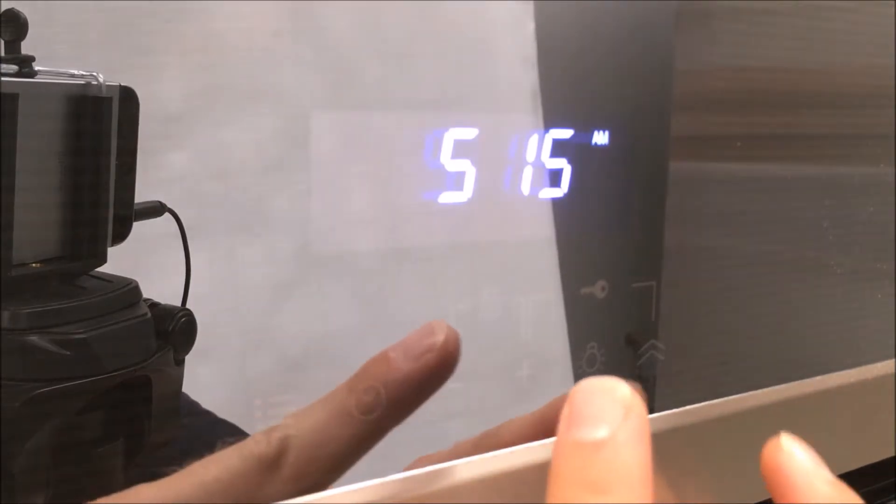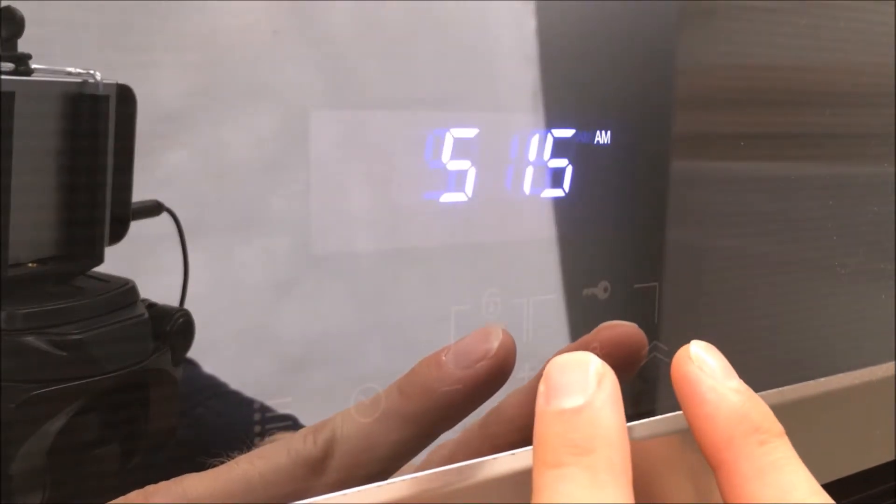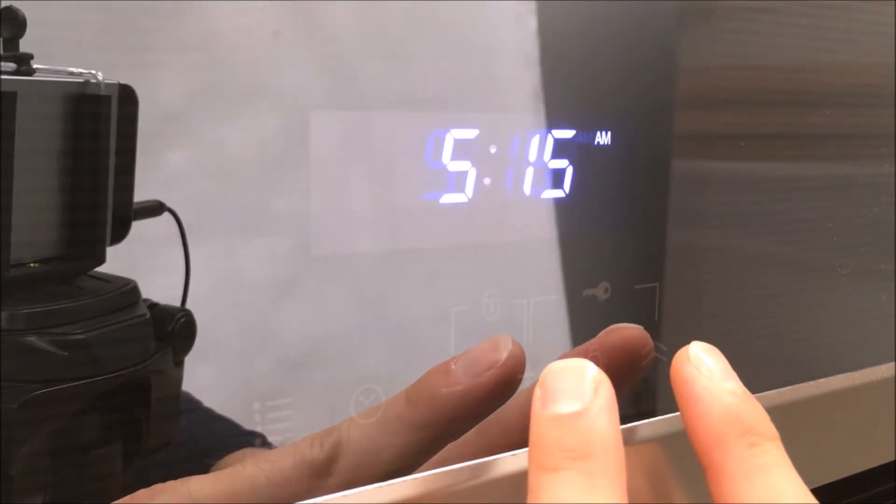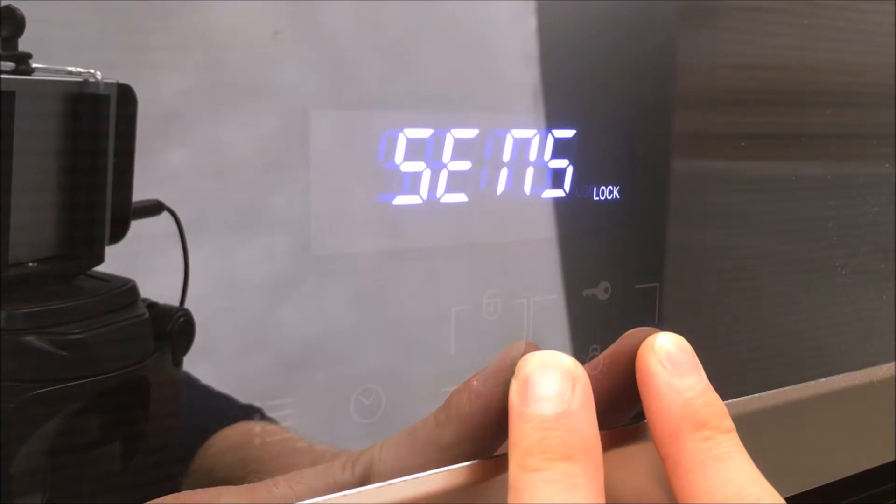To lock the display, press the plus and the double arrow button simultaneously. The display will show 'sense,' meaning the sensor won't work anymore, so no functions can be changed. In order to unlock the display again, press the plus and the double arrow button simultaneously for three seconds.